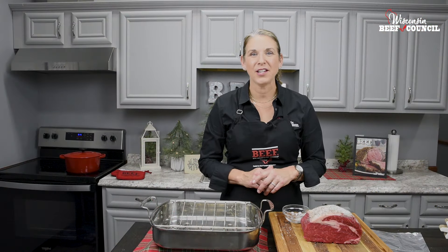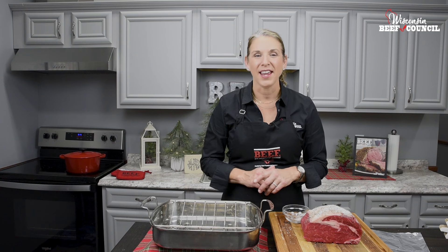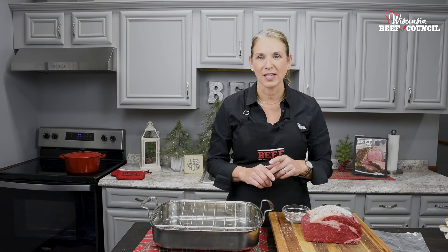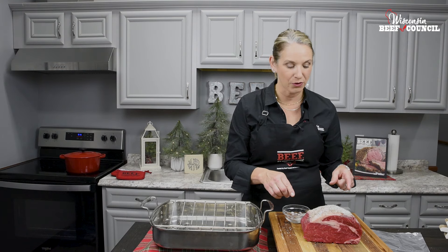Hi, it's Angie Horkin, the beef lady, cooking in the Wisconsin Beef Council kitchen. In less than one minute, I'm going to show you how to prepare a prime rib roast. I have a four-pound boneless ribeye roast here.